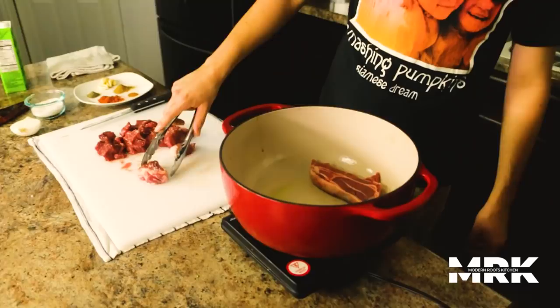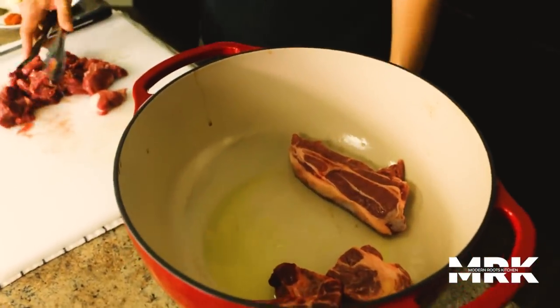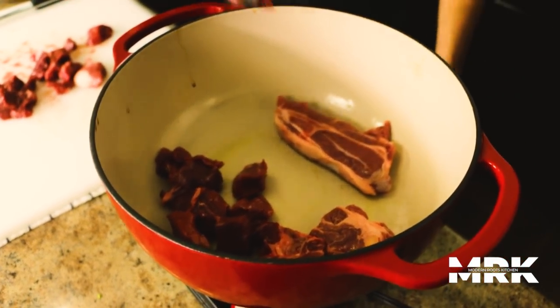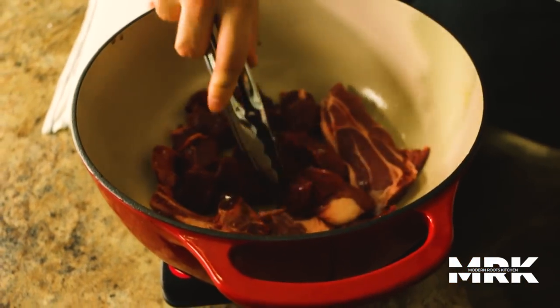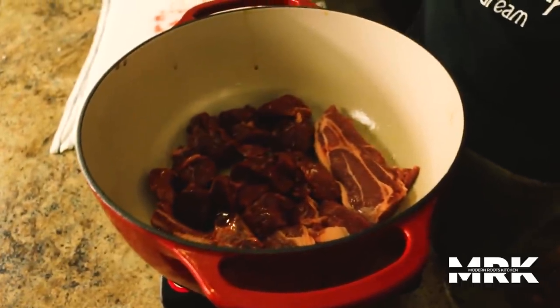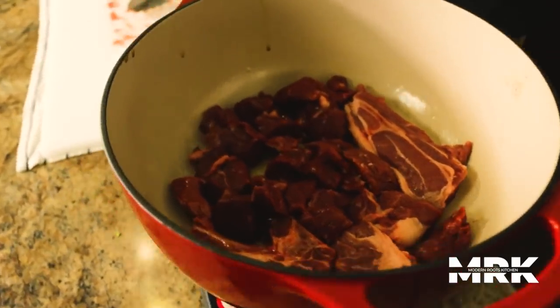Alright, so let's go get a sear on our lamb. Throw it in the Dutch oven. I'm going to get a decent crust on this, trying to impart as much flavor as we possibly can into this meat. Got our stew meat — try not to overlap. Get as much surface area as possible to promote browning. We're just going to let it sit there and sear. Don't touch it, don't do nothing to it. Leave it.